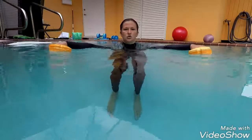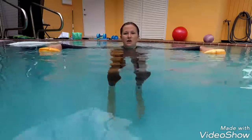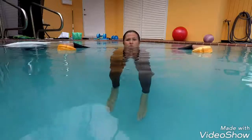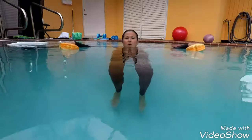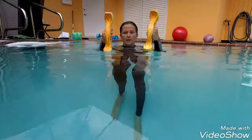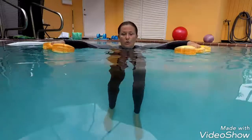Arms out, shoulder blades back, everything is engaged and your knees go up to 90 degrees and down, up to 90 degrees and down. It is very important for the dumbbells and for your hands and arms to stay afloat.